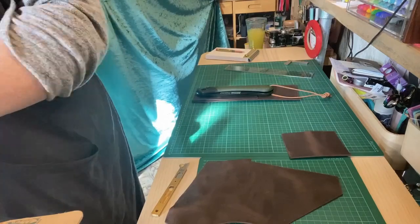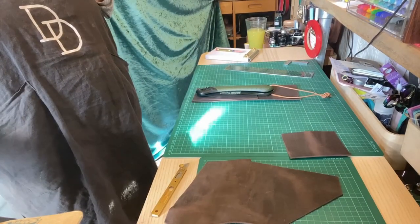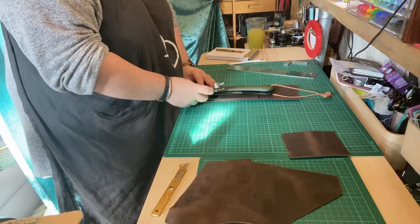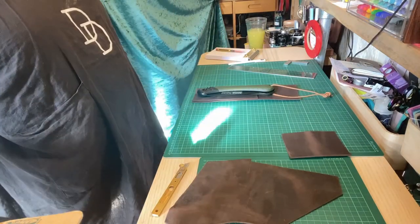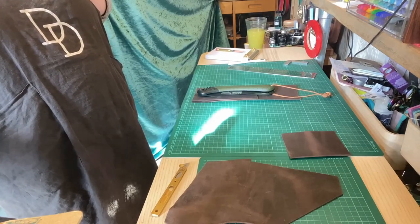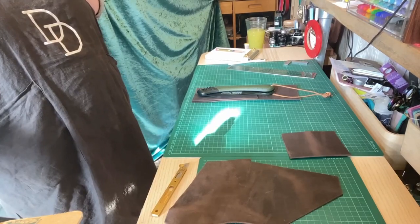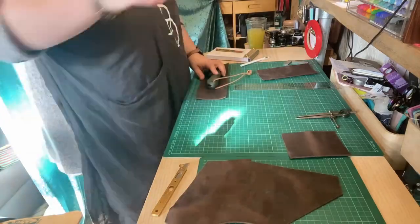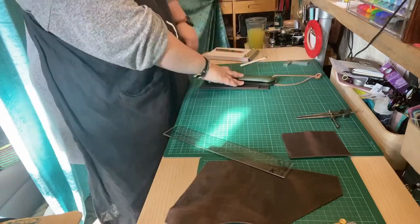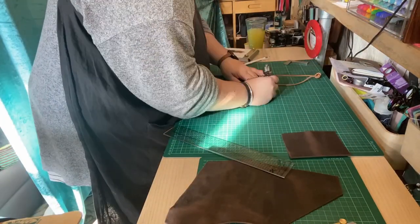This is why I did a time-lapse, because it would otherwise have been a six-hour long video. Here I'm out of the shop doing a bit of googling to look at other designs. I actually found some designs which look completely impossible because the top of the leather sheath is narrower than the bottom, so I'm not entirely sure how you're supposed to get the saw into it.